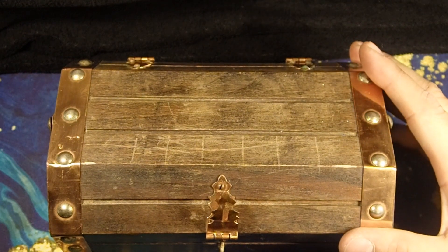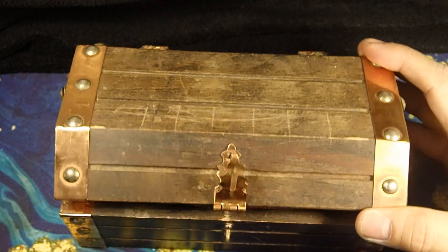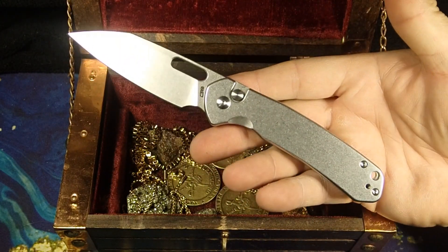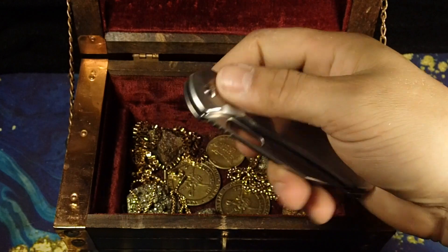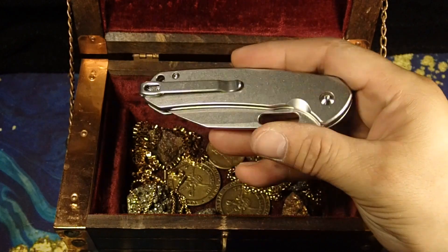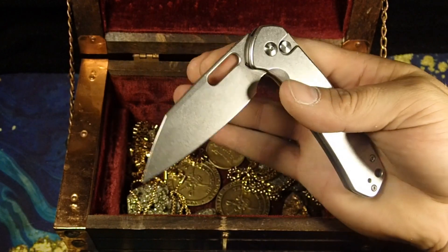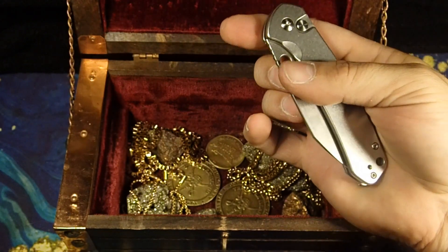Arrr mateys, I have a treasure to share with you today. Call me a fool if this version of the CJRB Pyrite isn't gold. Yes, the Pyrite with the Wharncliffe blade — a button lock with thumb hole opening. How sweet of a knife could you get for EDC? If you don't know, pyrite is also known as fool's gold, so that's the pun implied here — fully implied pun, not gonna lie.